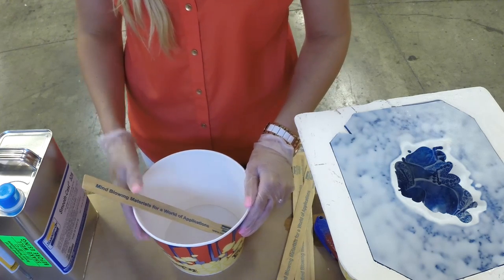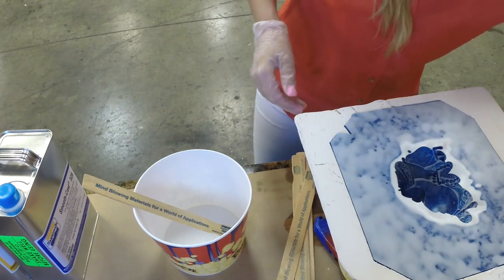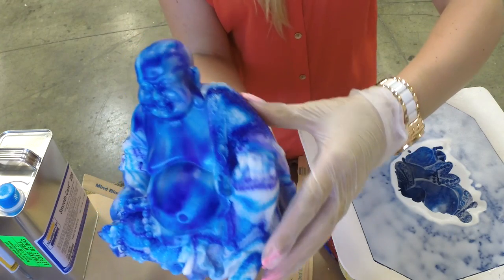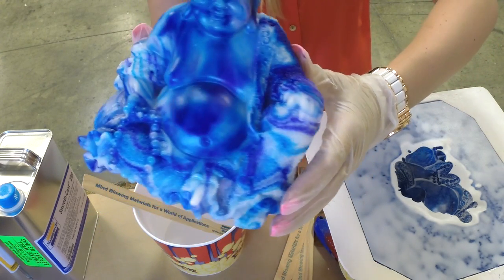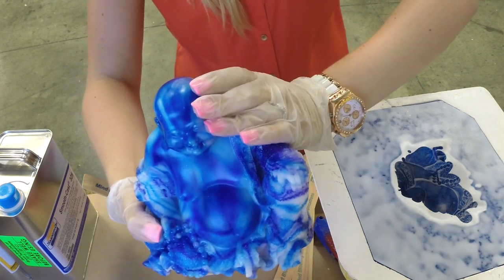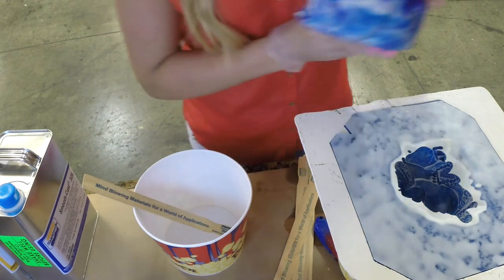Hi everybody! I'm here on the Smooth-On fan channel and I just want to show everyone what I'm making today. I've been super into marbling lately and here's my little Buddha guy. He's made out of Smooth-Cast 325, Urophil 7, and some So Strong color pigments. I love doing the marble effects, and today I'm gonna try and make kind of a fiery red version of him.